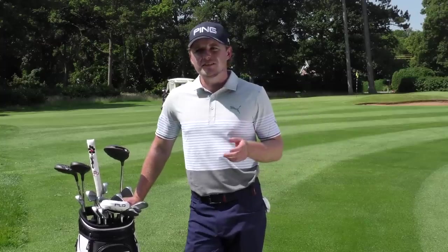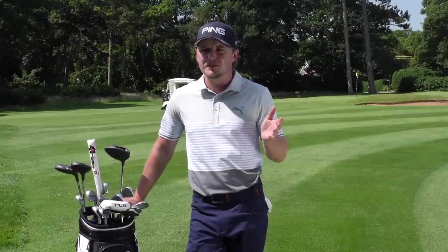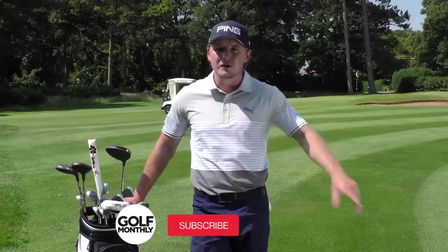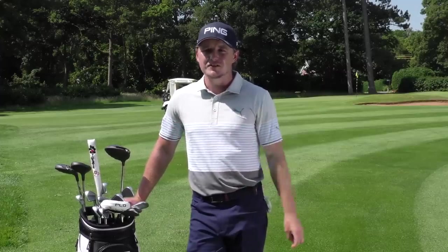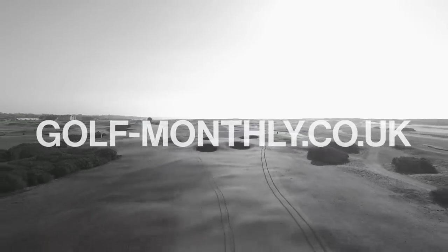The good thing about Titleist is they have so many ranges of balls — I think they dish out 12 or 15 kinds to tour pros, whether it's the 2013 Pro V1x that some players still love or the most recent Pro V1. You can choose, and they don't pressure you into changing. It's really great options.